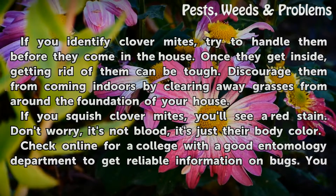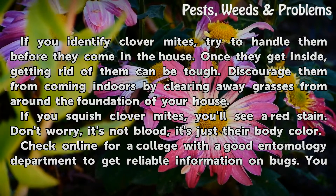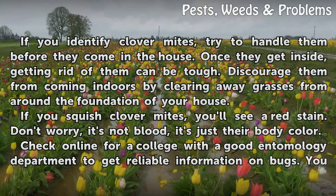If you identify Clover Mites, try to handle them before they come in the house. Once they get inside, getting rid of them can be tough. Discourage them from coming indoors by clearing away grasses from around the foundation of your house.